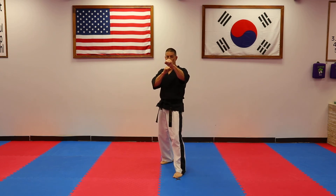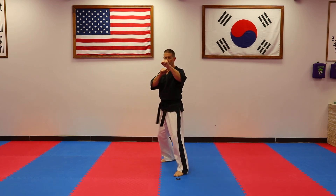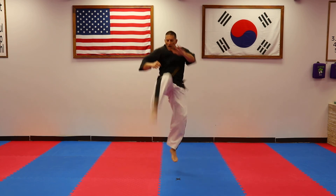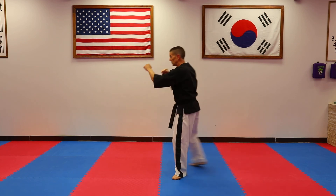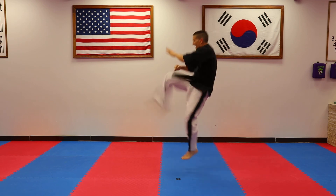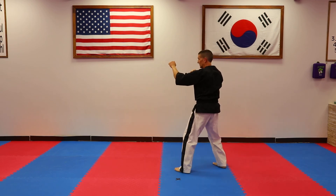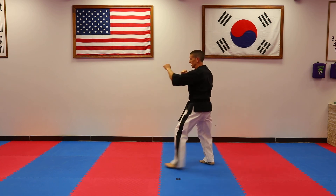One last variation of the front snap kick is a pop-up, jumping with both feet at the same time. Hada — kick, dul — kick, set — kick, set — kick, and to the front.